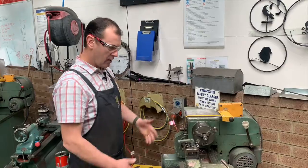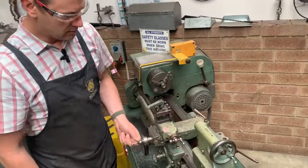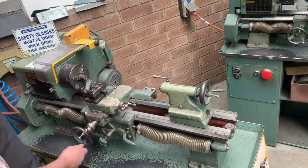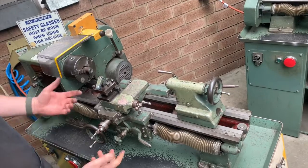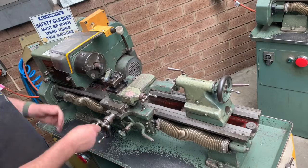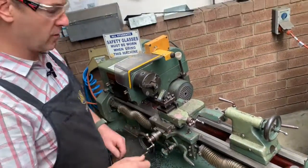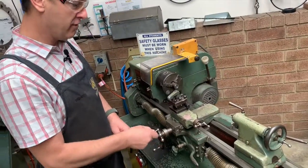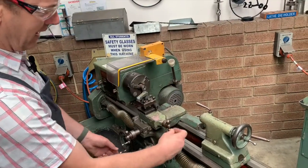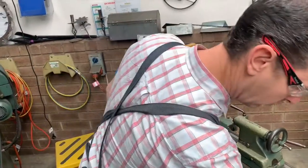Moving across the lathe we have our carriage, which carries everything across the bed of our lathe that you're going to use to cut on. We've got our apron wheel on the front, and we've got our cross slide which takes your cutter across the face of your work. Depending on what sort of process you're doing, that's vital for machine operations. On this side we have our compound slide, which is very similar to our apron wheel.